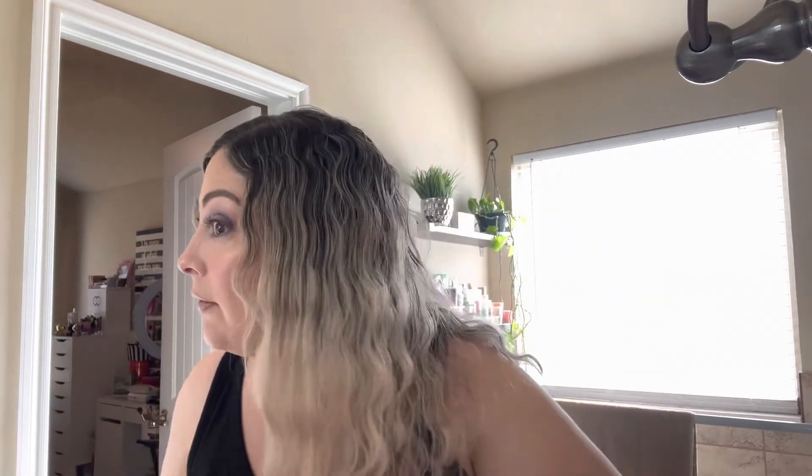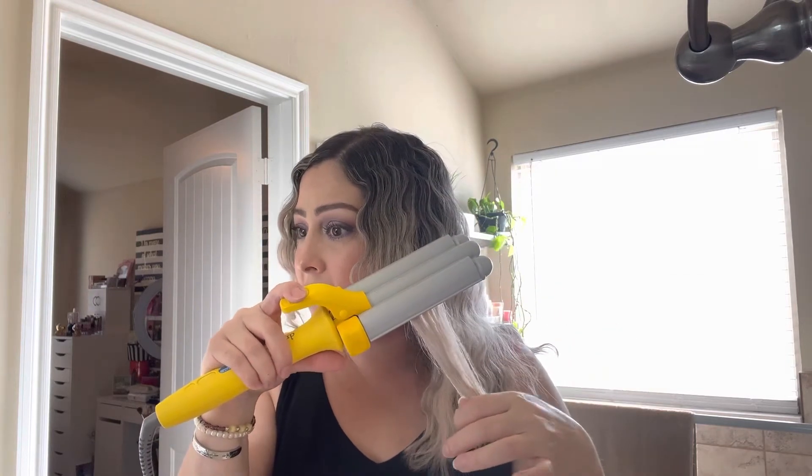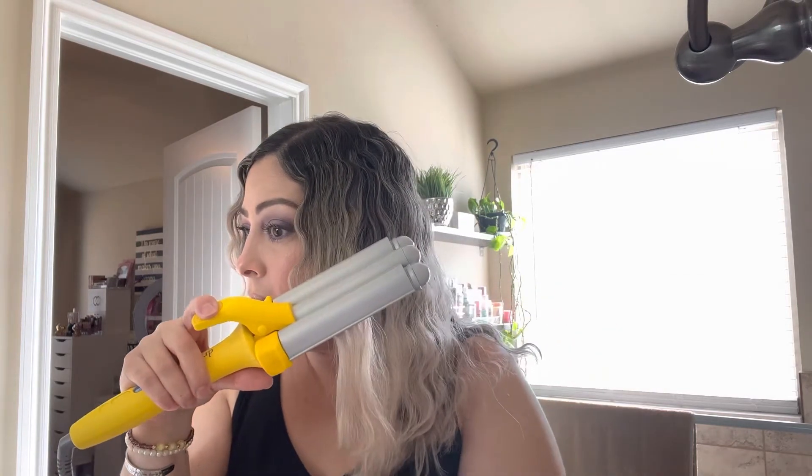Sometimes a couple pieces are not to my liking, so I'll just go back through and redo a few pieces. I'm taking a lot longer than I normally do for the sake of the video, but typically I do this in less than 10 minutes.